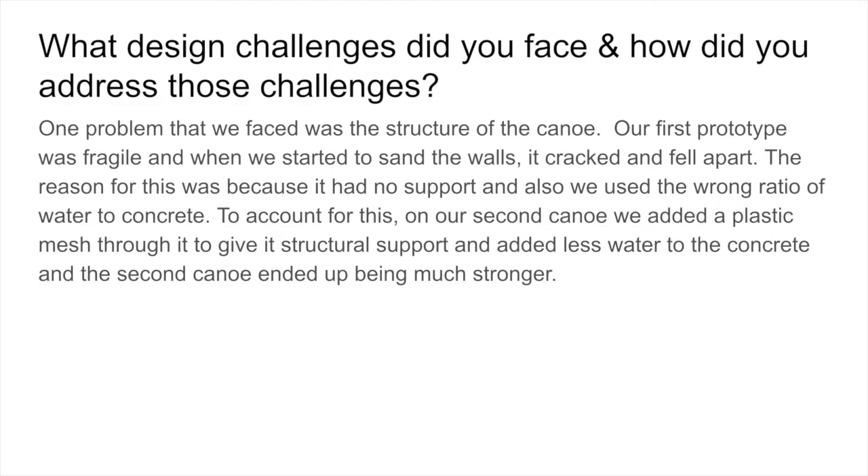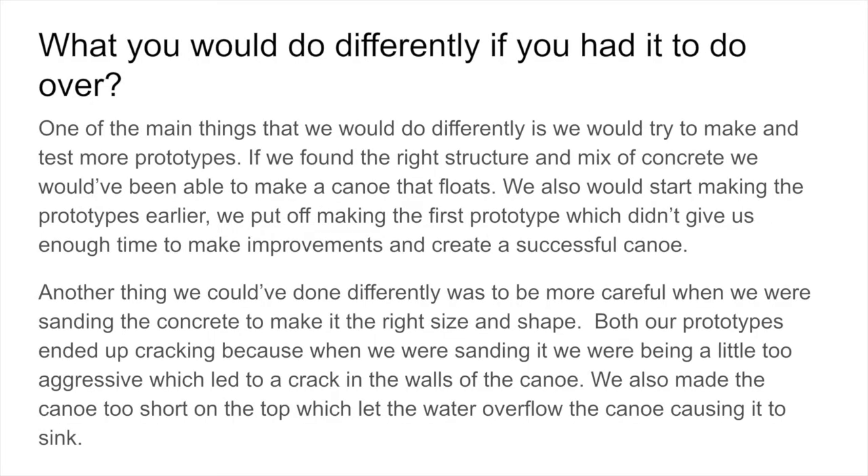One of the main things that we would do differently is we would try to make and test more prototypes. If we found the right structure and mix of concrete, we would have been able to make a canoe that floats. We also would have started making the prototypes earlier. We put off making the first prototype, which didn't give us enough time to make improvements and create a successful canoe. Another thing we could have done differently was to be more careful when sanding the canoe. Both of our prototypes ended up cracking because when we were sanding, we were being a little too aggressive, which led to a crack in the walls of the canoe.